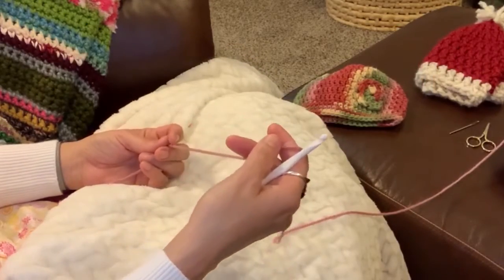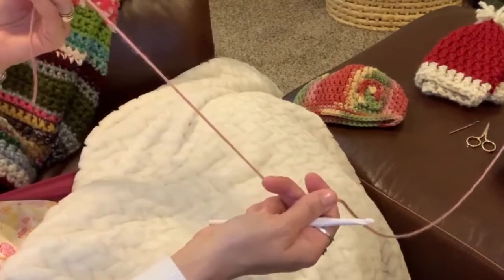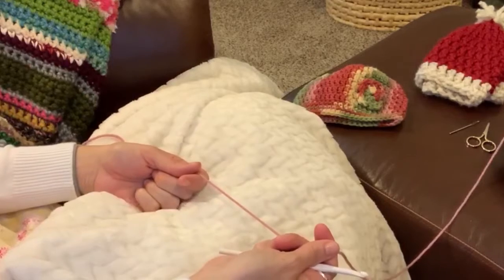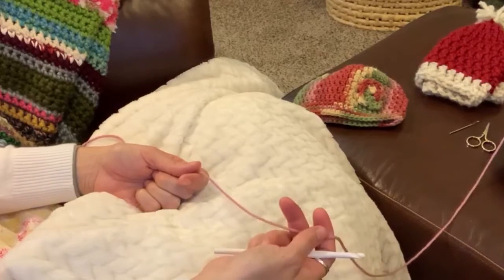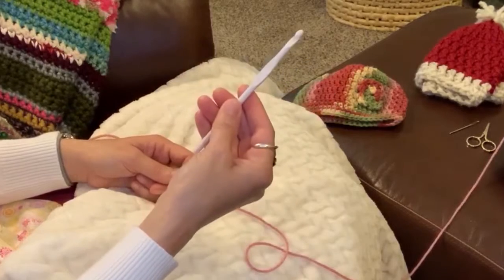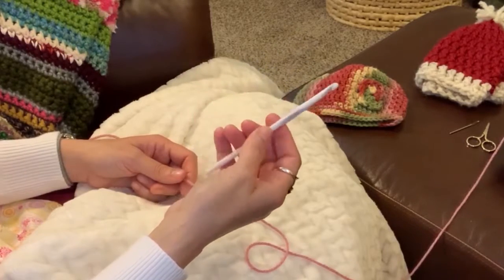I think I have everything we need to get started. I have some basic yarn here. I would try to stick with the basics — don't try to go with anything too frilly or thick for your first project. You'll need a crochet hook, 5.5 millimeter.